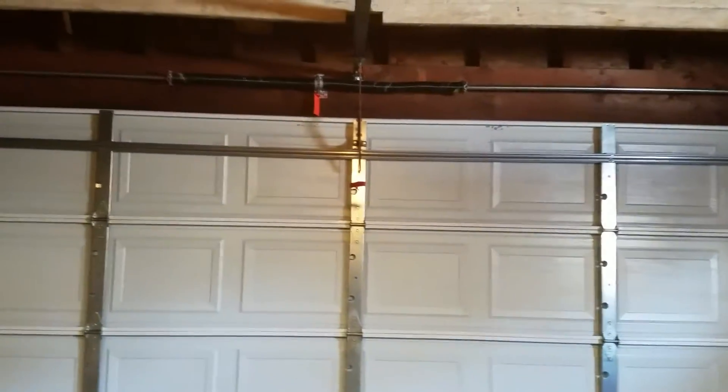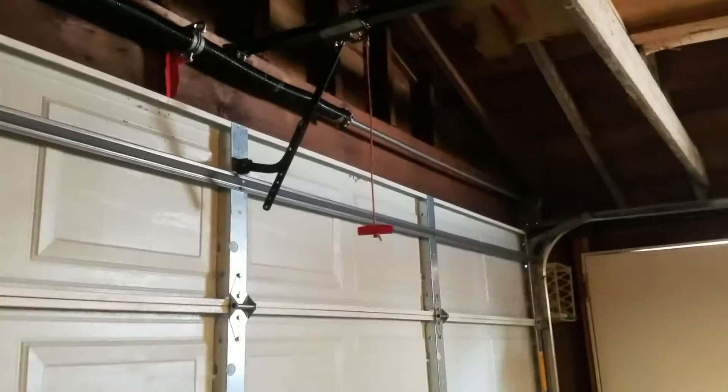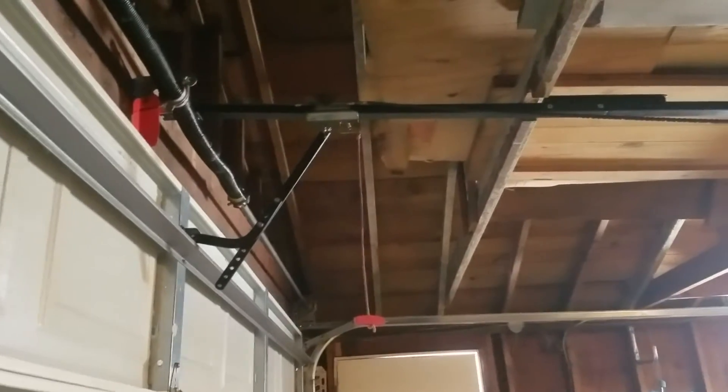It's not that heavy of a door — it probably doesn't need to be that high, but just to fix the problem. I just wanted to do a quick video of this opener. Thanks for watching and subscribe to the channel.